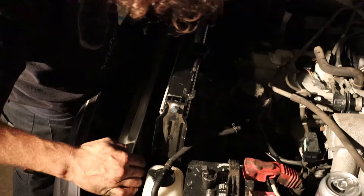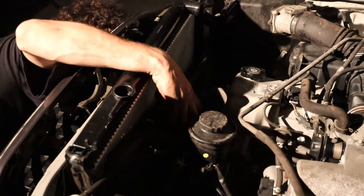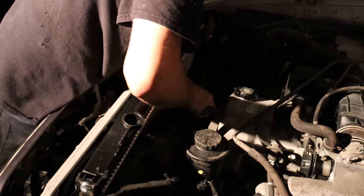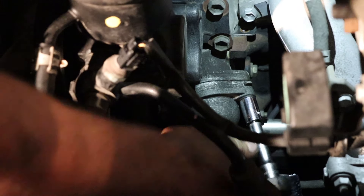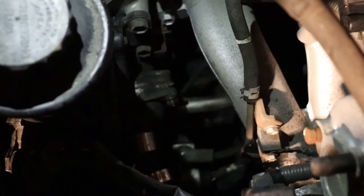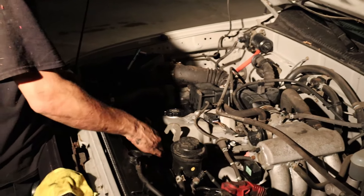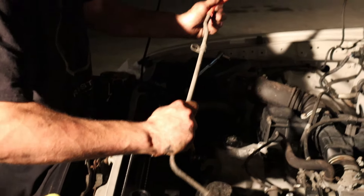Drop the radiator down carefully — those hooks, be careful not to let them get caught on your wiring harness as you drop them down. Connect the oil lines and oil nipples. Thermostat real quick. Alright, we're good. Got everything in here, everything's all tight. All the lines are tight. The last thing to do is fill it full of coolant, and get this last vacuum line on.